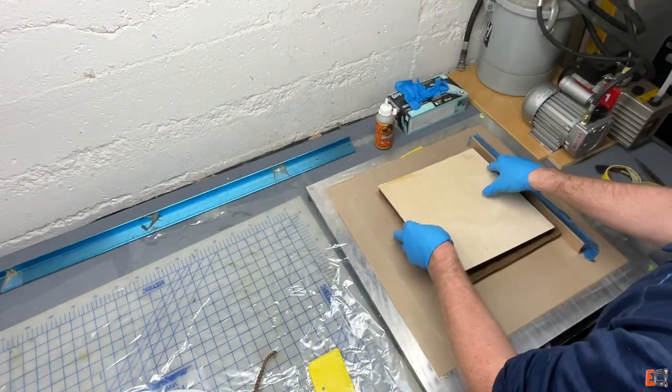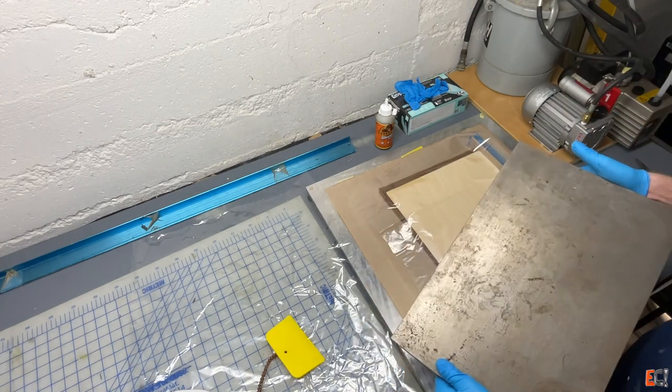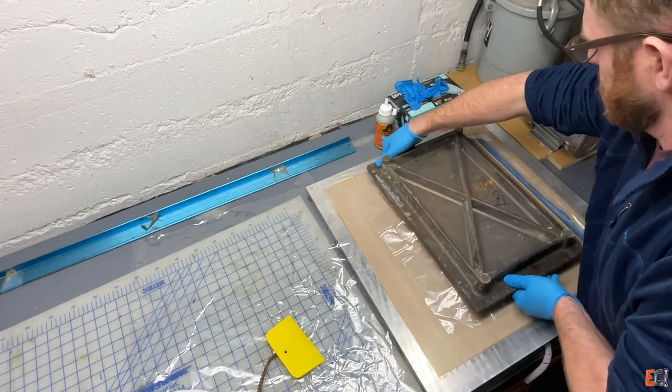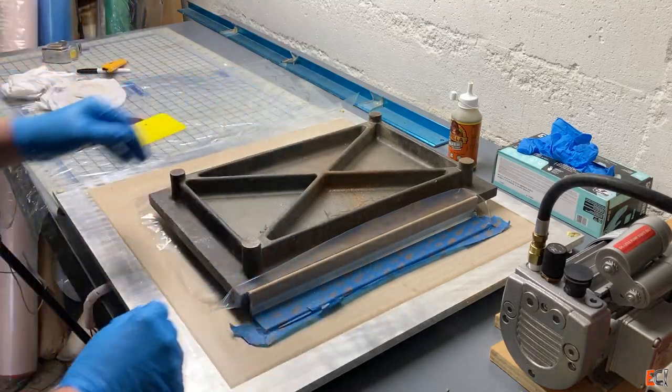So I've got those all lined up, and just putting a piece of plastic there and then weighing it down with this little surface plate, which is pretty heavy. I'm not worried about the Gorilla Glue expanding and bowing up the part, because the excess will run into the cells on the honeycomb.